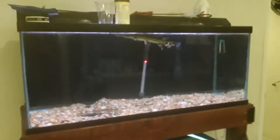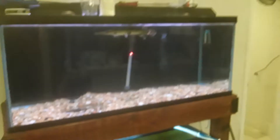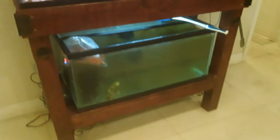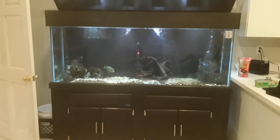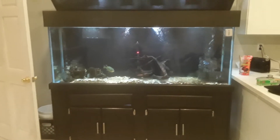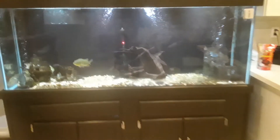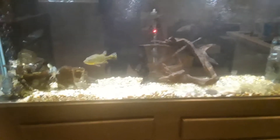Hello fish keepers, it's your boy Myles here — Fish Whisperer Myles. You're looking at an 80 gallon, a 40 gallon breeder, and a 200 gallon. We're gonna do a water change in all three of these tanks. Let's just give a show of what's inside these tanks.